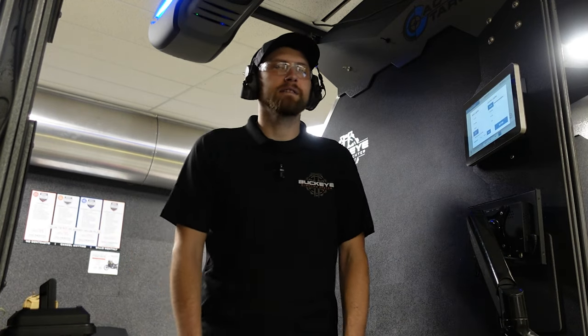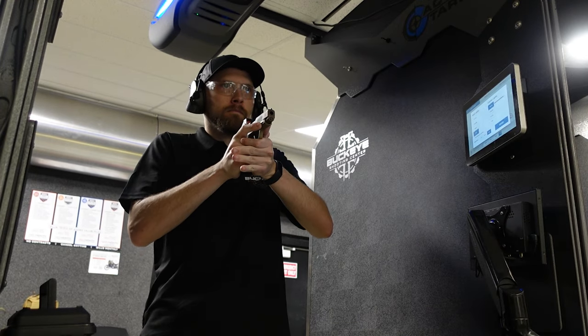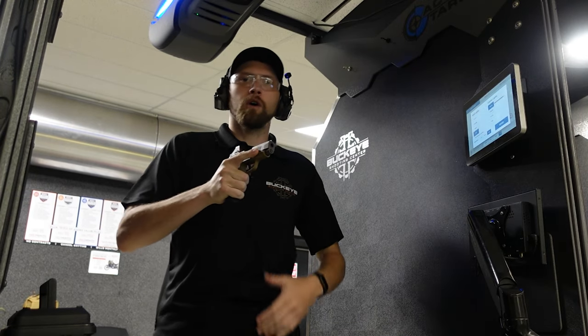I don't have a shot timer right now so we're just going to practice the basic fundamentals and body mechanics first, making sure I feel comfortable. We're going to go nice and slow because it's more important to be familiar with what I'm doing than trying to beat a clock. I took a couple nice slow controlled shots, watched my sights the whole time — that's a drill we call a controlled pair. Now I'm going to safely reholster and do this a few times to get comfortable.